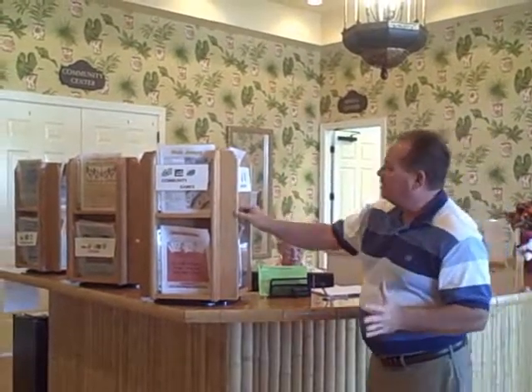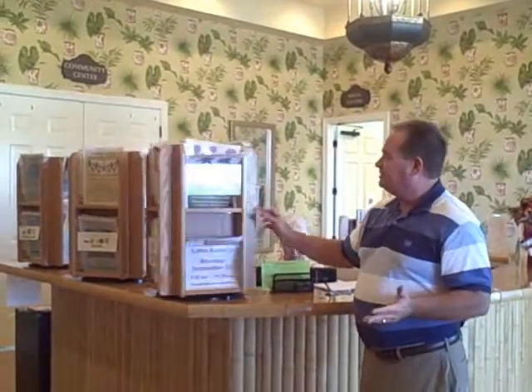Now I'm at the reception desk in our Health and Fitness Center and there's all kinds of different clubs, organizations, and activities and we've got flyers on them all.